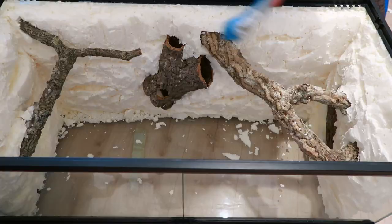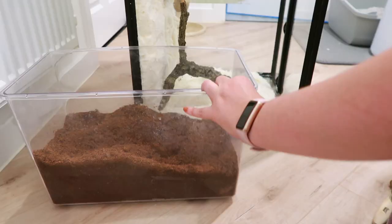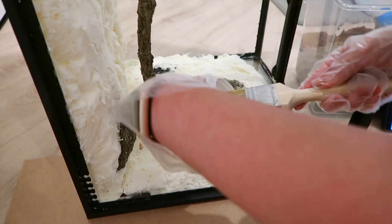I then just made sure to brush off any loose pieces of expanding foam from the background. The substrates I went for to make the background were coco coir or coco soil, sphagnum moss, and also loose fine pieces of orchard bark chips just to add a bit of texture. Before that, it was time to silicone, and this was honestly my least favourite part.